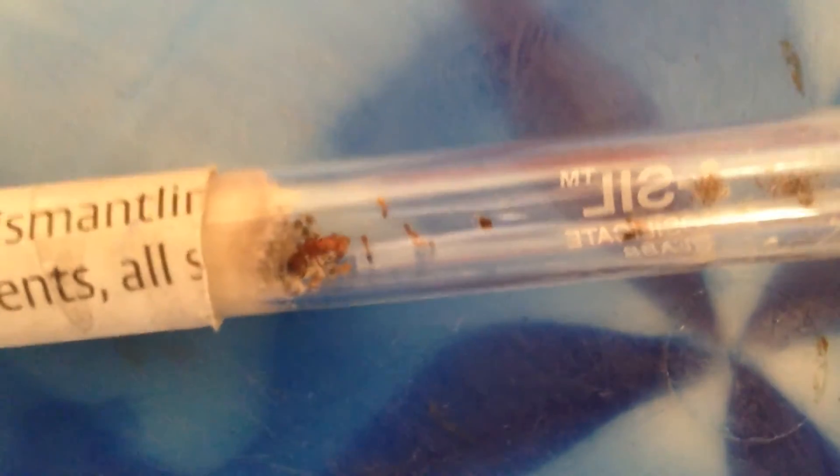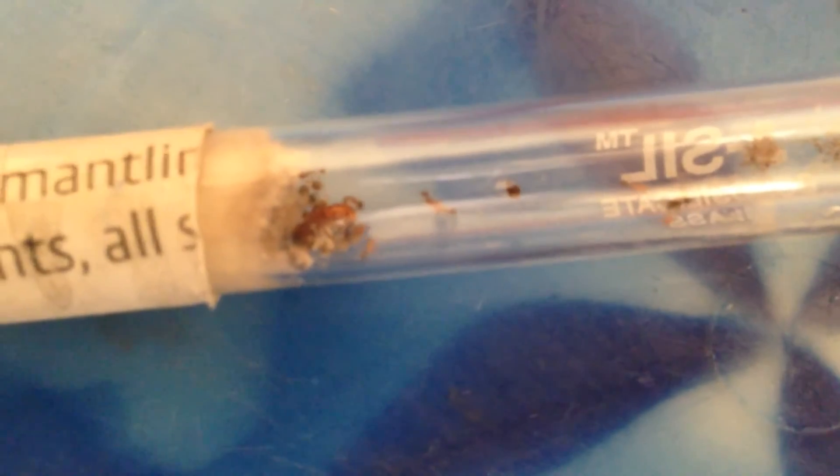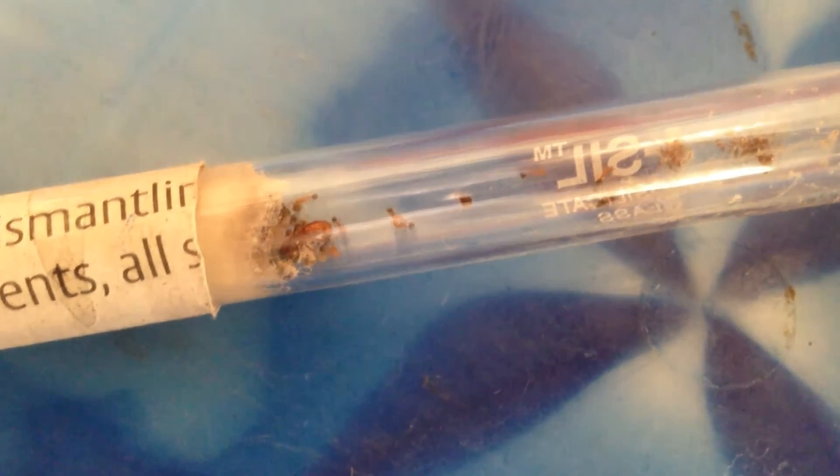What I did was keep queen two alive, grow queen three's colony to a respectable size of around 9 to 10 workers, and then I decided to combine the two queens. I got queen two into a test tube setup and the main queen with the colony into another test tube setup, and I joined the two together and waited to see what happened.